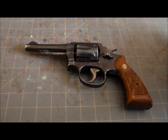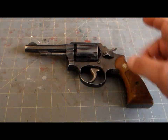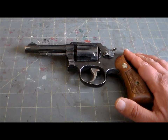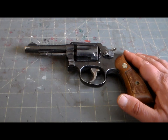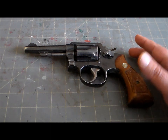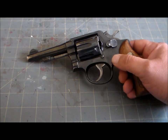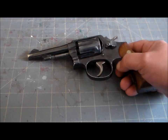They began producing the M&P in this new round starting in 1902, calling it the Military and Police Second Model. A few minor changes to the grips, sights, and particularly in the lock work brought about the Model of 1905. With that, the Smith & Wesson Military and Police revolver was off to the races. It became hugely popular with all walks of life — police began adopting it, civilians began purchasing it for self-defense or target shooting, and it even saw use as a supplementary sidearm by the U.S. military during World War One.